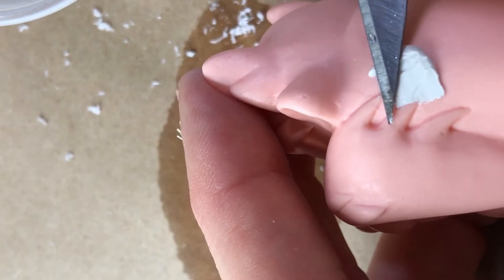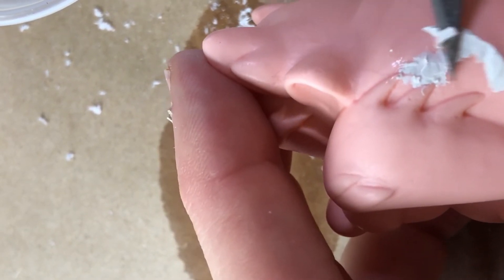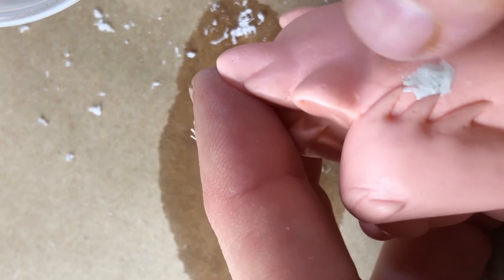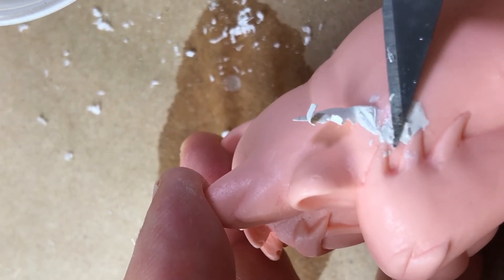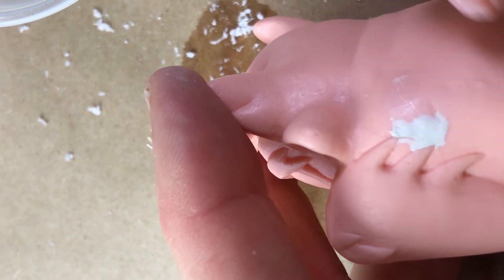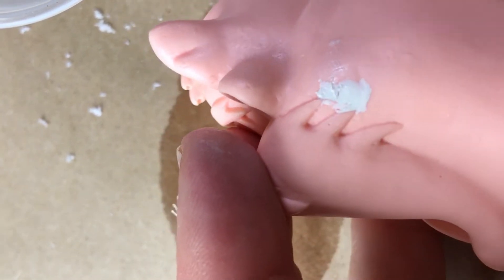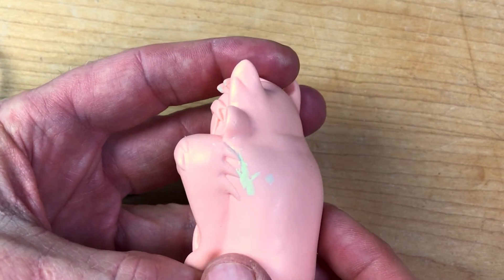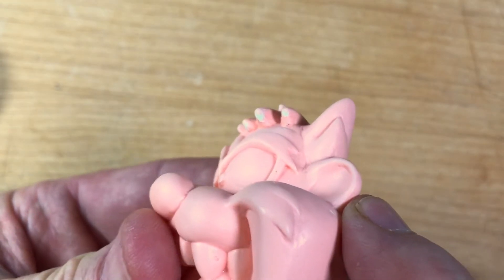I'm just going to putty up the low side and come back in. I try to get my patch jobs as clean as possible while the putty is wet — the more work I do here, the less work I do later with sandpaper. I find it much easier to work with wet putty to make a clean repair than to try to re-sculpt fine details with sandpaper. After letting it sit overnight, a very minimal sanding finished the job.